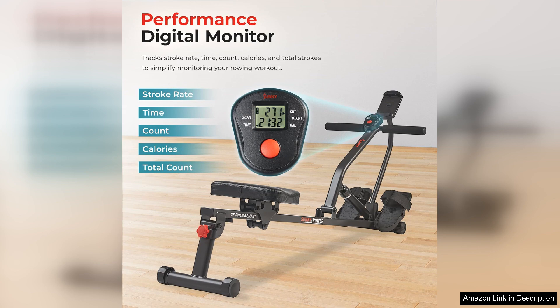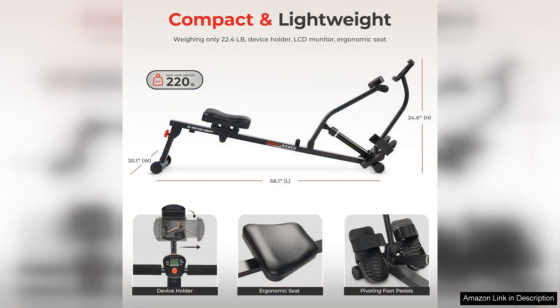The built-in transportation wheels make it easy to move the rower from room to room, so you can easily switch up your workout space. Assembly is straightforward and can be done in under 30 minutes with the included tools and instructions.